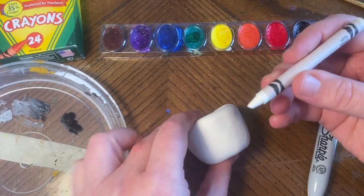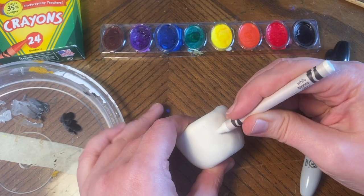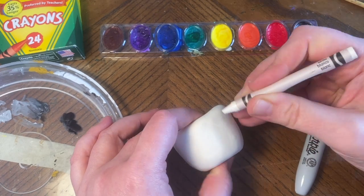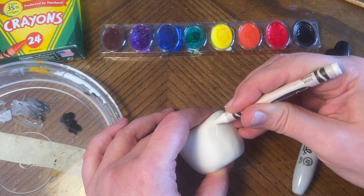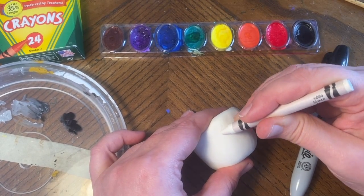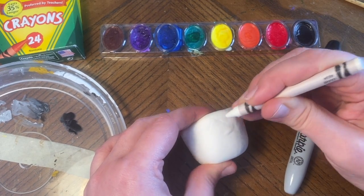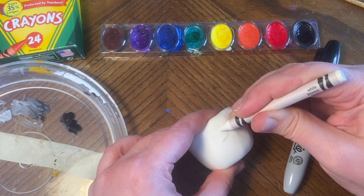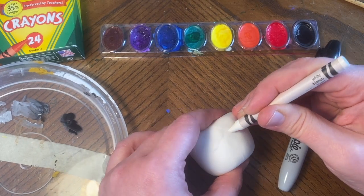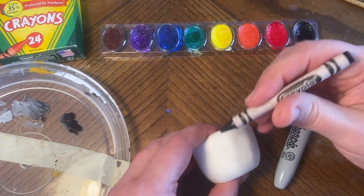I'm going to use this white crayon — remember how we've done crayon resist? I'm going over each line really hard. It's actually indenting the clay, which I didn't think was going to happen because it's been drying for a week. It is denting the clay a little bit, so I'm hoping some of the color from the white crayon is coming out on the clay. I'm going to switch over to black.